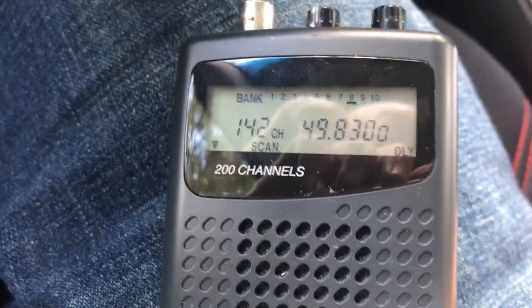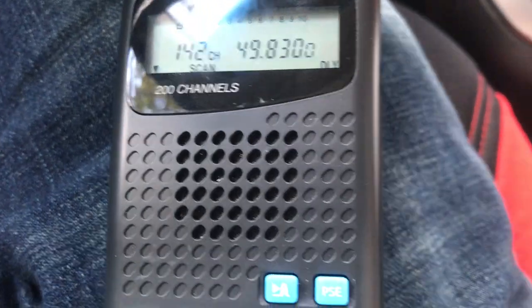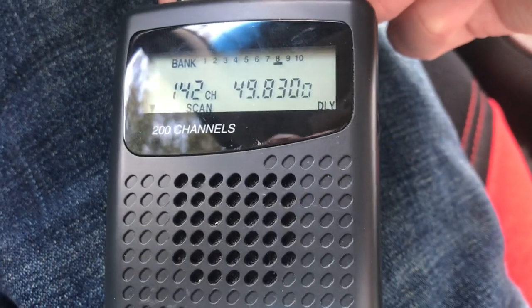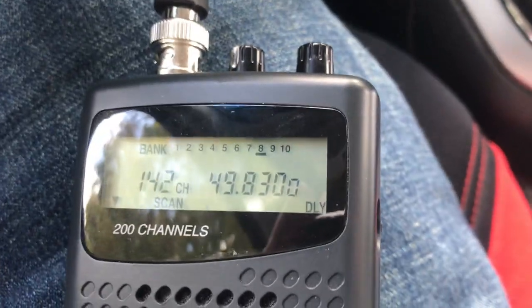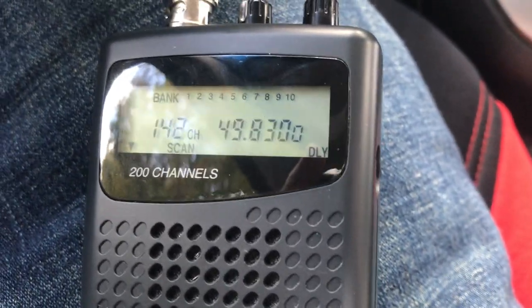Compared to the TRAM 1094BNC — alright, let's get to part 2.